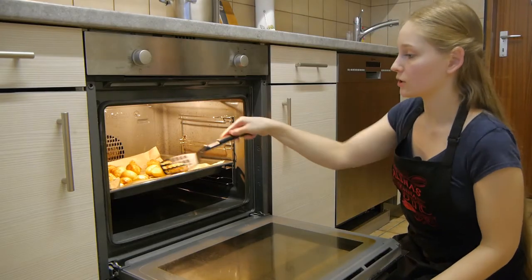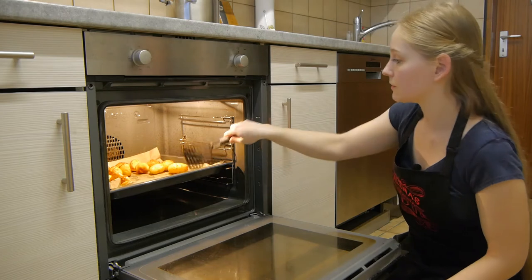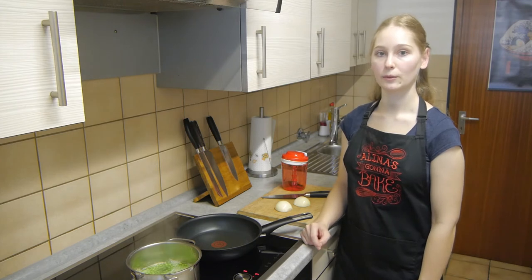Now we'll quickly turn the potatoes and bake them some more until they are golden brown all around. As a vegetable side dish, peas are often served together with lamb roast.